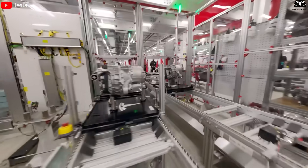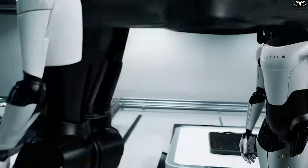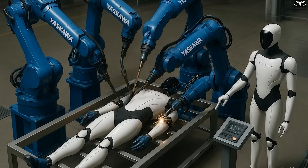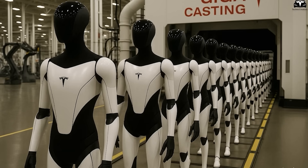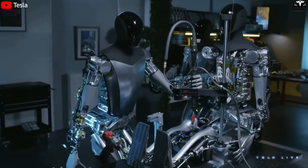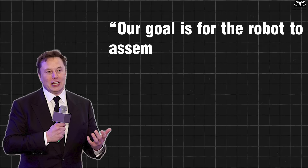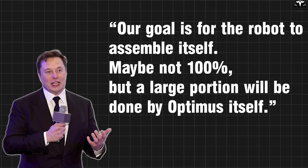One of Tesla's breakthroughs is the use of collaborative robots — co-bots — designed to work safely alongside humans. These smaller robotic arms are used for screwing bolts, applying sensors, and mounting motor assemblies onto Optimus' skeleton. Each operation is immediately checked by AI cameras to ensure no errors. What's especially fascinating is that Tesla is now using Optimus Gen 3 robots themselves to help assemble other robots. Elon Musk shared: 'Our goal is for the robot to assemble itself. Maybe not 100%, but a large portion will be done by Optimus itself.'